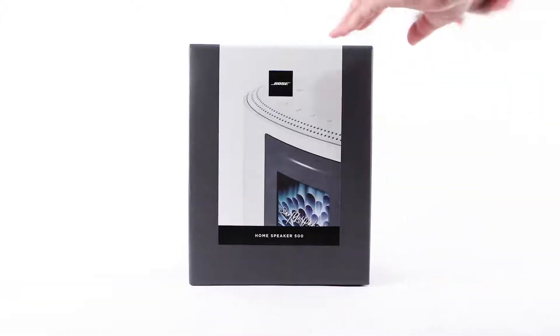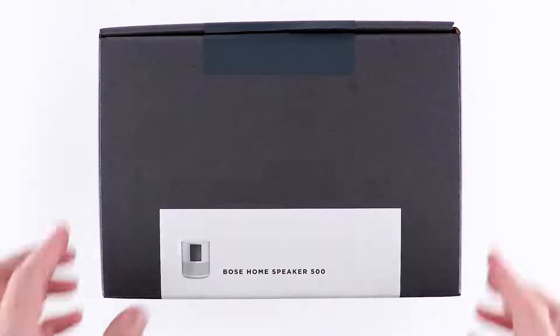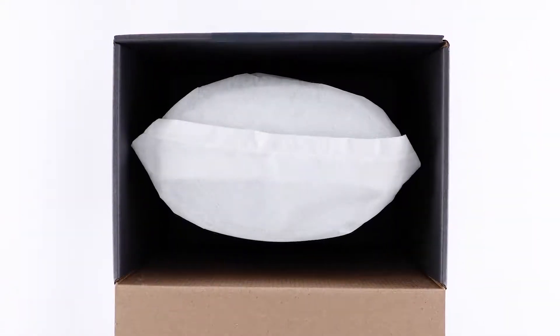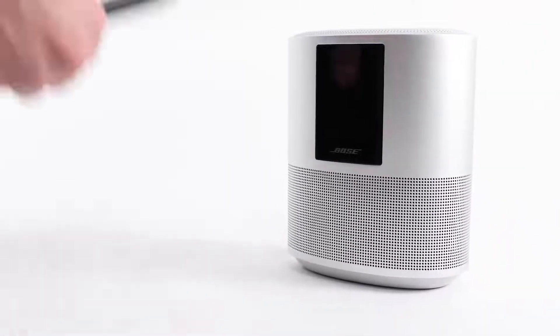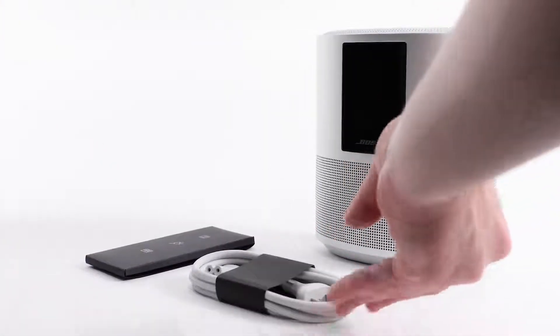Let's begin by carefully opening the box and confirm the following parts are included: your Bose Home Speaker 500, a quick start guide and important safety information, and lastly, a power cord.